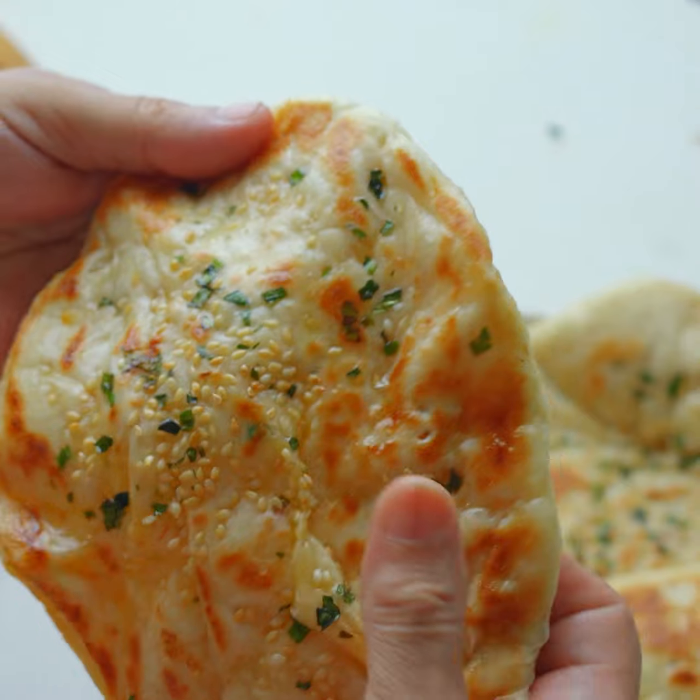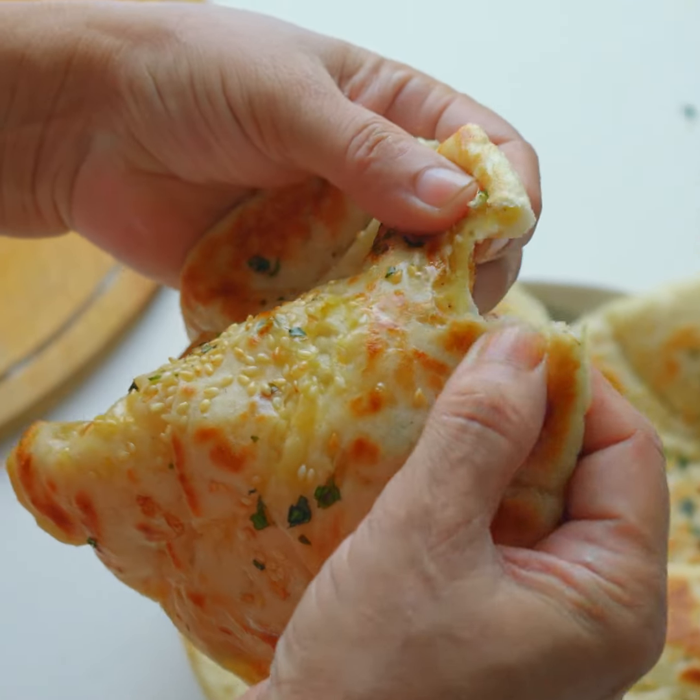Hello, everyone. Welcome to the National Institute of Technology.